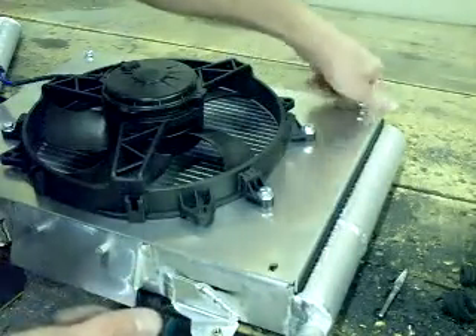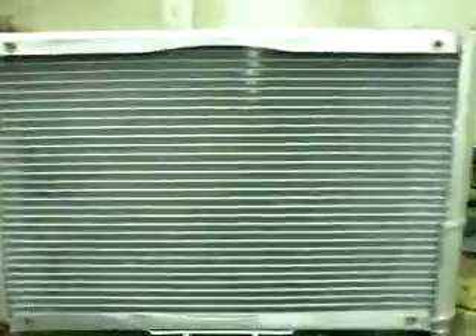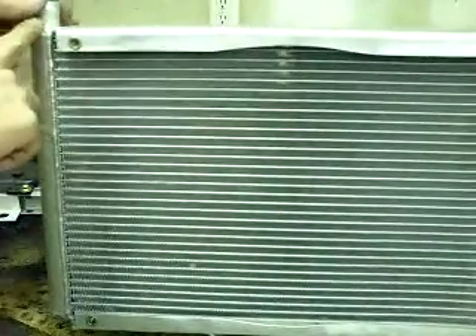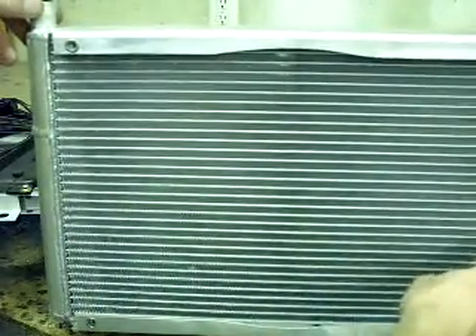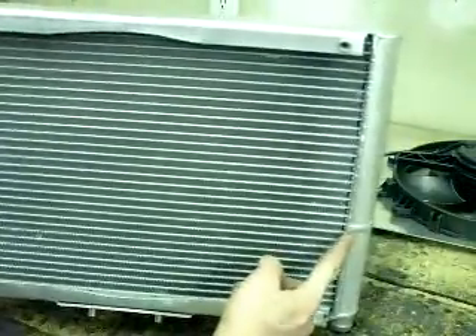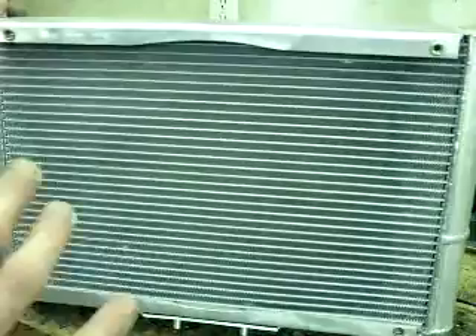By triple pass, what that means is it comes in the top, comes down and hits this baffle — that's two thirds of the way down on the passenger side — comes back across, drops down, and then goes across the bottom third. With that triple pass and the combination with the full shroud, you're going to utilize everything that your cooling system has to offer.